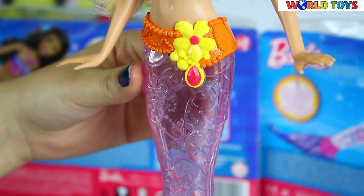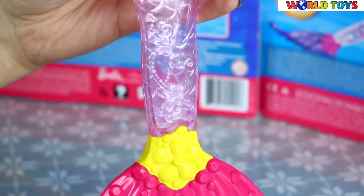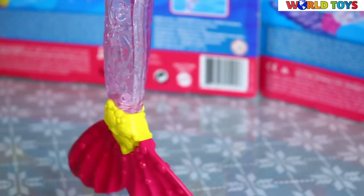As you can see, her tail is a bit transparent, so you can see the lights all around our doll.